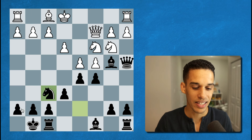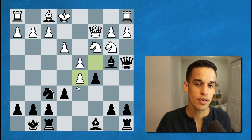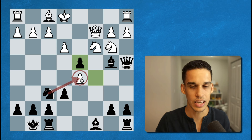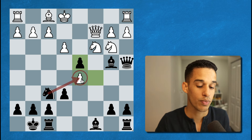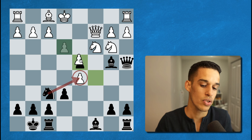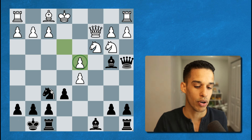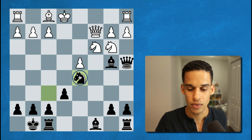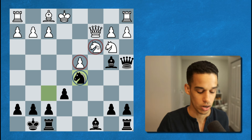So knight takes on f6, maintaining a healthy pawn structure. After c takes d5, the black pieces played c takes d4 and are ready to collect on d5. All we're looking for as black is to ruin our opponent's pawn structure. For example, if they took with the pawn, that's already an isolated pawn — you can take on d5, get the knight in front of the isolated pawn, and put pressure on c3 as well.